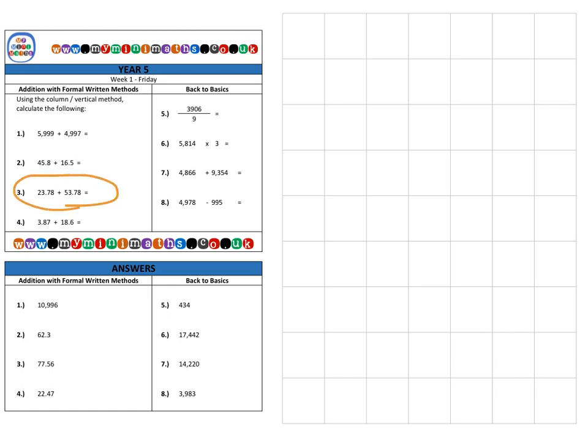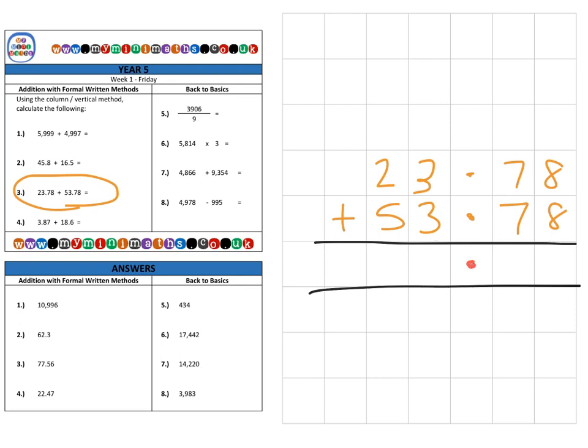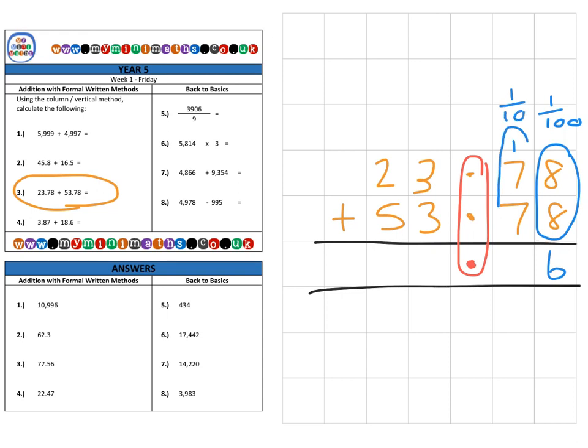Next we're on to question three: 23.78 added to 53.78. Don't forget, the first thing we do is make sure our decimal points are all lined up, then we can start adding just as on the previous questions. In the hundredths column, 8 hundredths add 8 hundredths gives 16 hundredths — like saying 8p add 8p is 16p — so we carry one into the tenths column. Then we have 1 tenths, 7 tenths, and 7 tenths, which is 15 tenths, so we place the five.